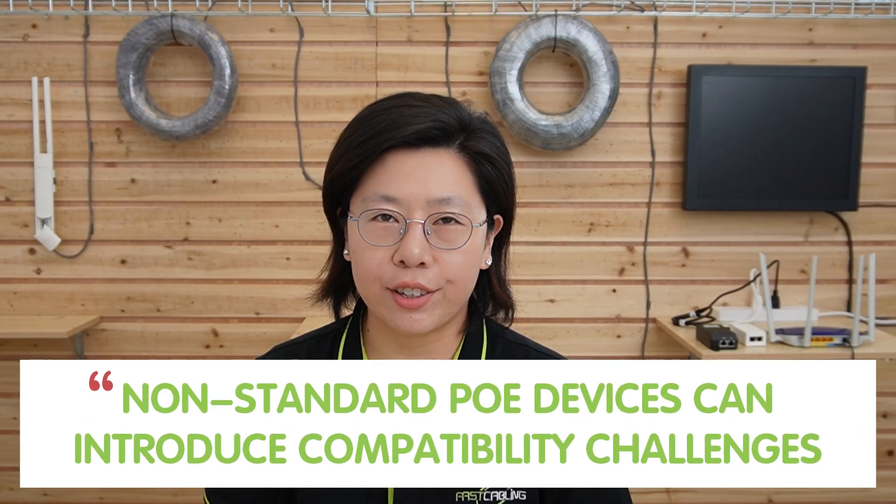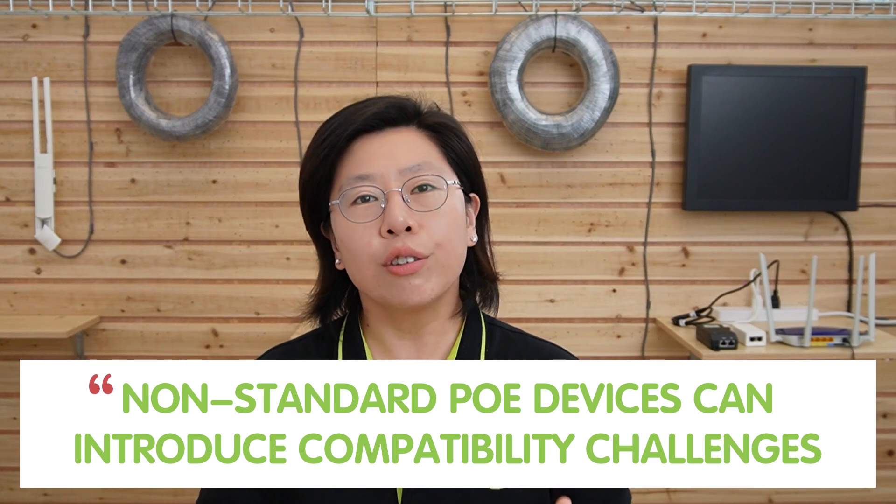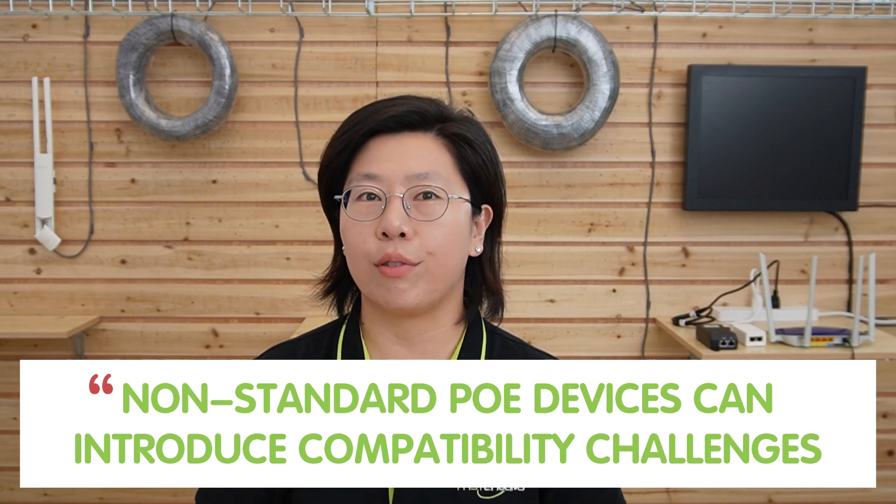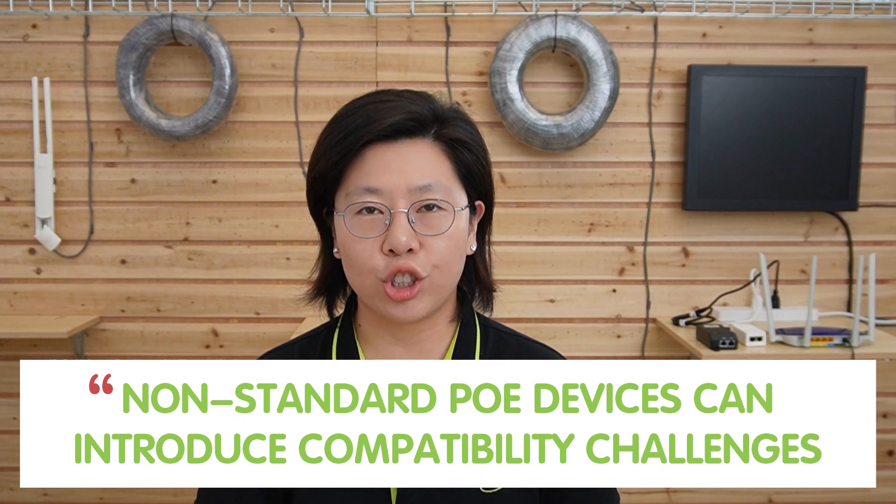Non-standard PoE devices — those not adhering to established IEEE standards like 802.3af or 802.3at — can introduce compatibility challenges. These issues often arise due to variations in voltage, pin configuration, and power levels. Unlike standard PoE, which follows defined specifications, non-standard PoE devices might deviate in these crucial parameters, leading to mismatches or potential interoperability problems.